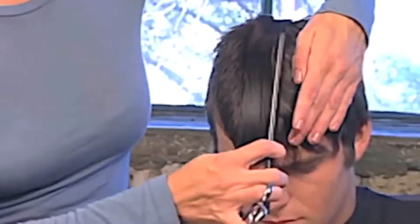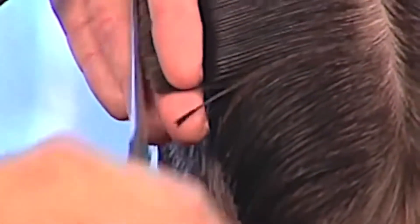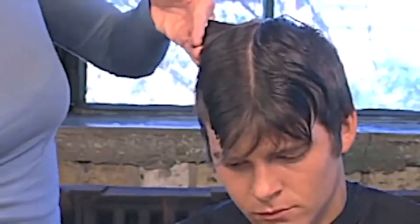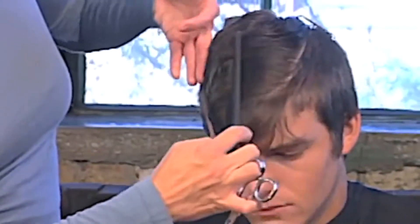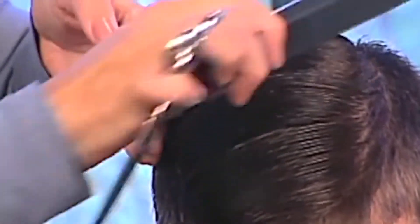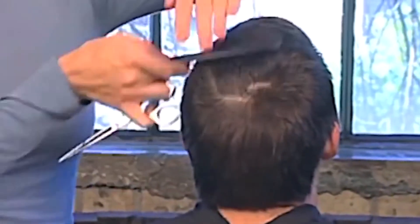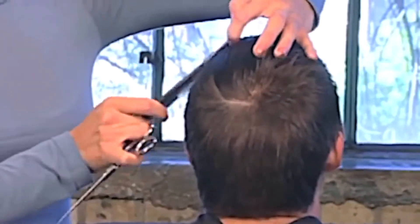With front to back sections, cut the entire top of the head to one side, connecting to the established guide. Repeat the method on the opposite side of the head, connecting into the transition area. Keep the elevation straight to the side.